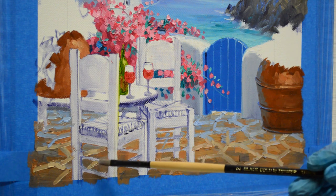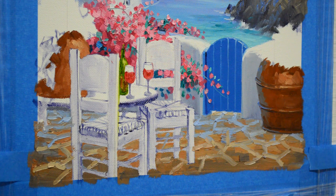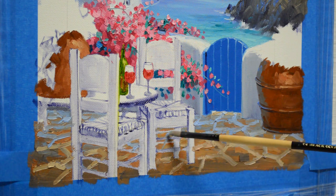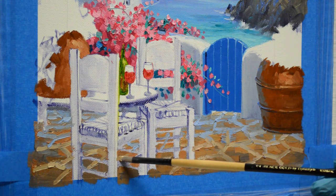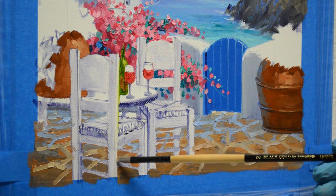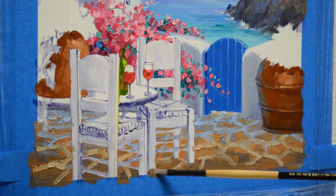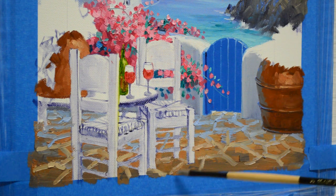I need to add a few more right in here underneath this chair. Let's make one a little bit bluer back here so it props back — probably needs to be just a touch lighter. And that's how I put in the grout lines for that distinctive Greek island floor.